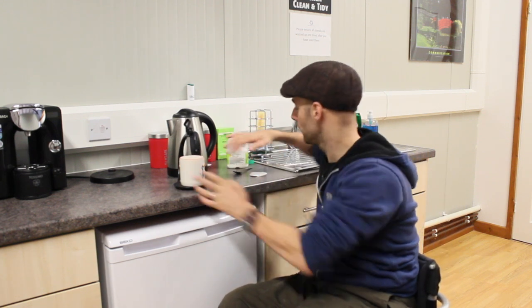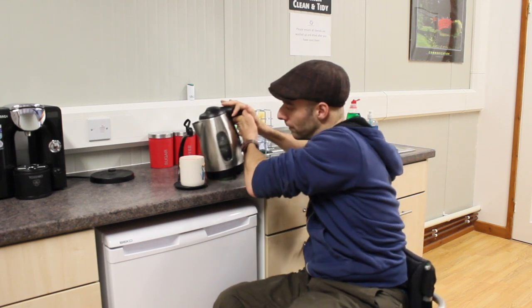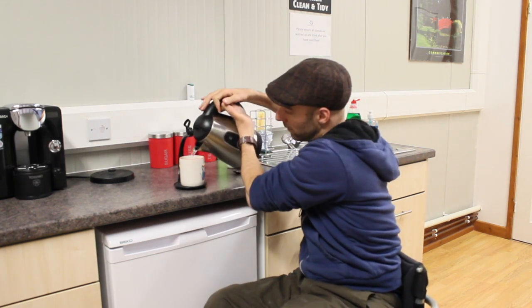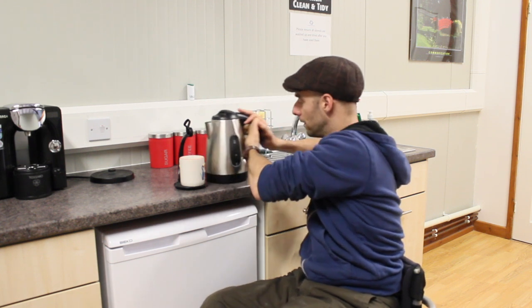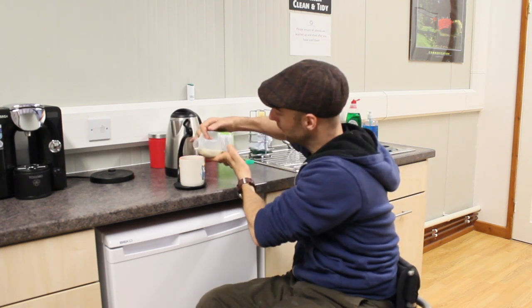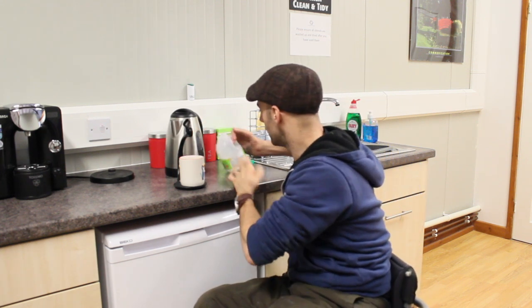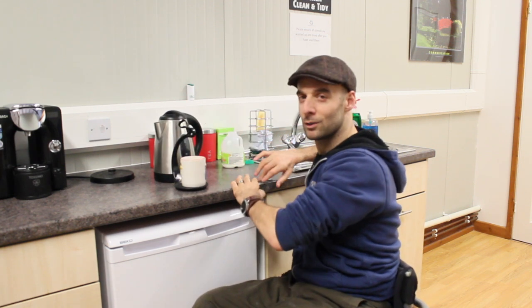Put your cup on there first, put the teabag in, pour the water — you can see that's still very hot — add your milk. I feel like I'm teaching you how to make a cup of tea.